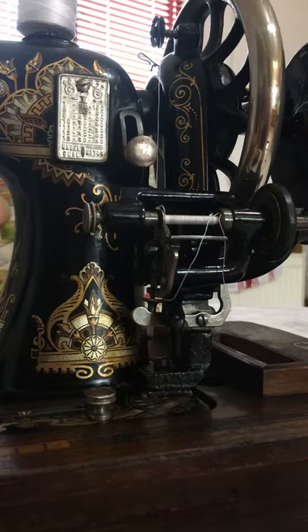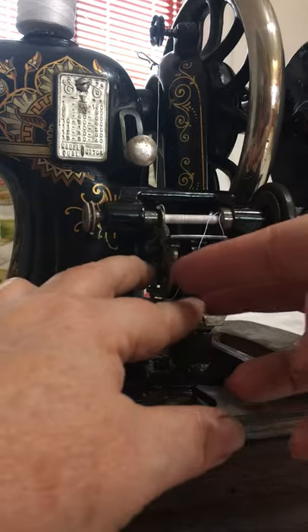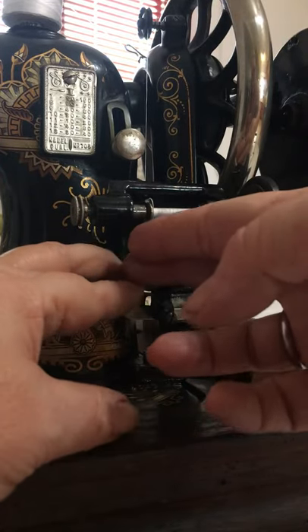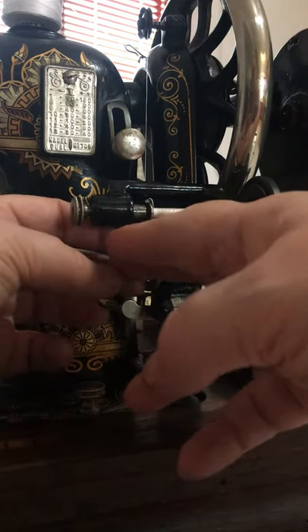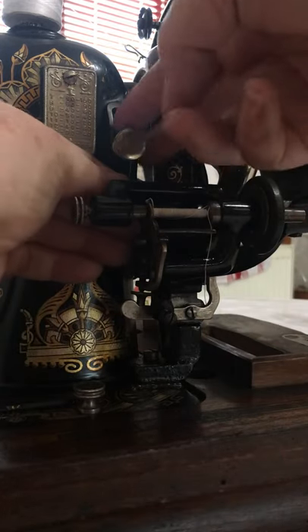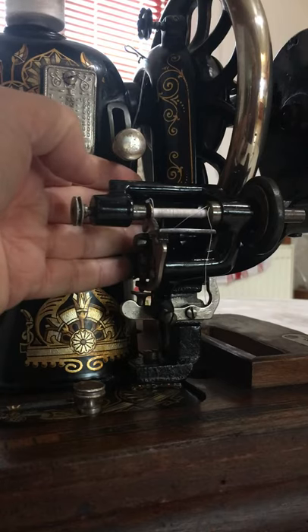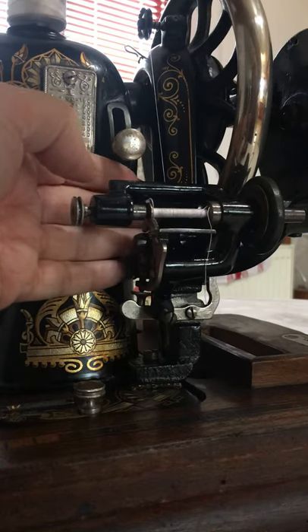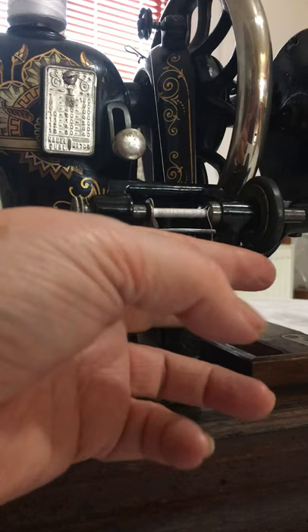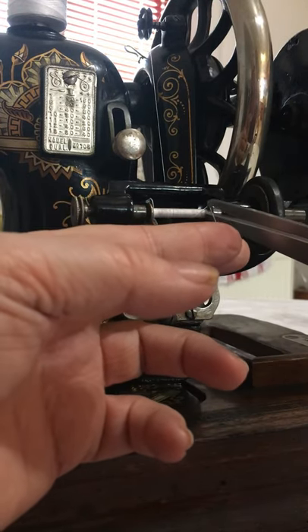I'm going to turn this end until those two locator pins find the two holes on the bobbin — there we go, it's just dropped in. Someone will tell me there's an easier way to do it, but that's how I do it. I'm just going to make sure the thread isn't catching on anything, that it's in the right place back here, and tighten it back up.